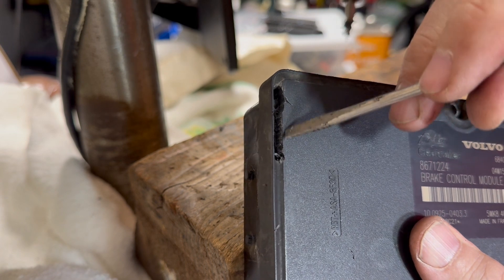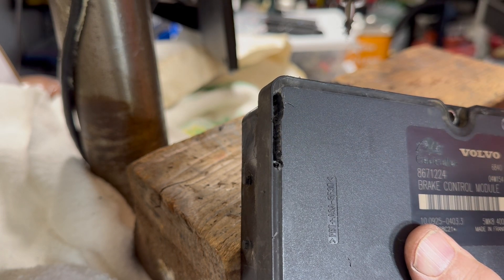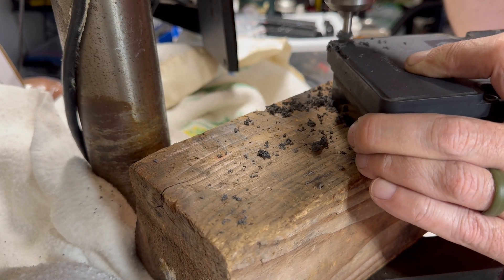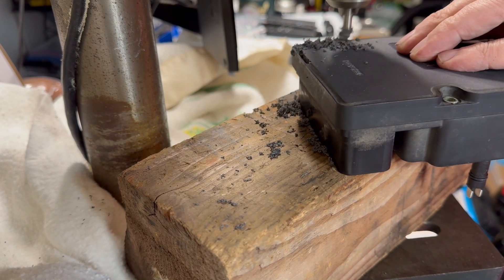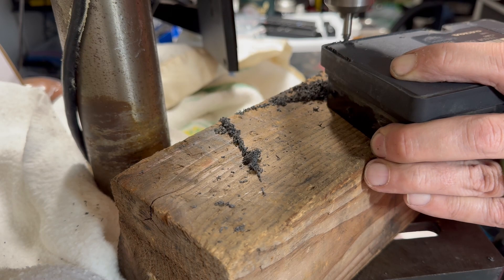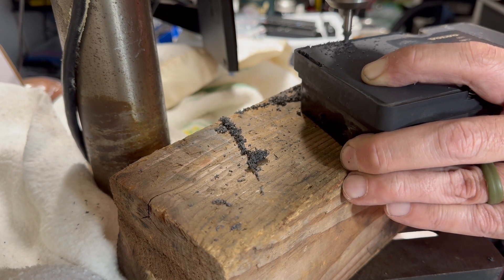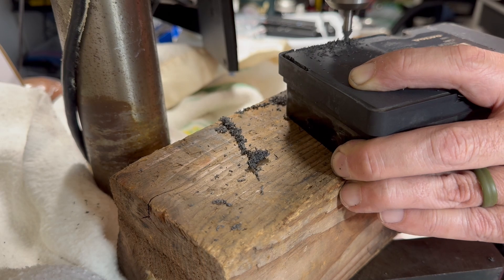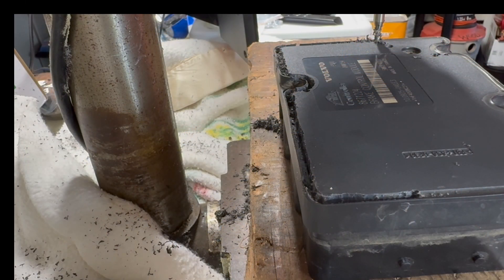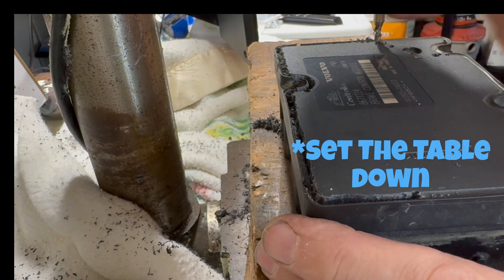There — you can see it makes a nice little slot. I'll continue that all the way around, figure out how deep it needs to go, and take it from there. I found that cutting deep makes it harder to go sideways, so I set the table up to cut just a little bit at a time and made a few passes around.